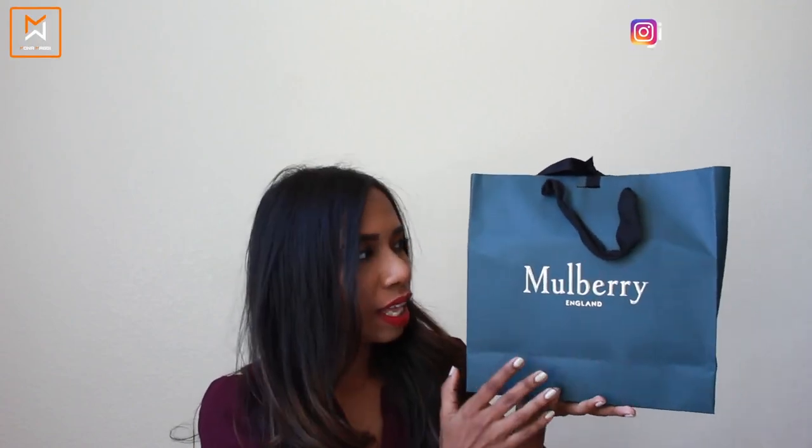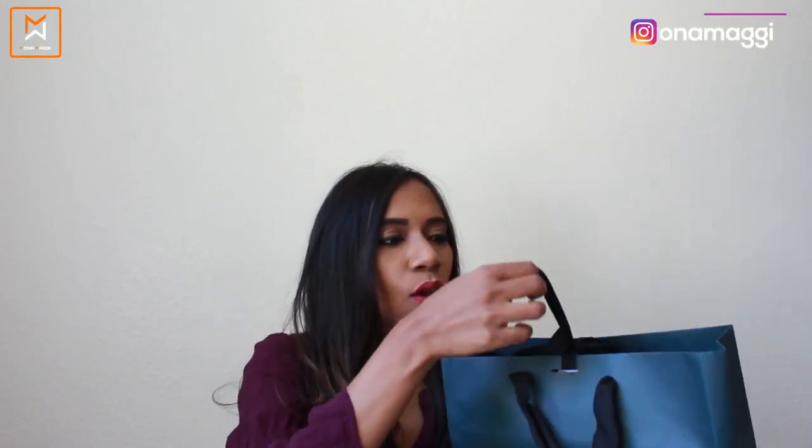It came in a really nice cardboard box, and when I opened it up, this is how the packaging was — there was a very beautiful green Mulberry bag inside. This is my first ever piece from Mulberry. I know it's not like a handbag or shoe, but I'm still very excited for this. Let's open it together.